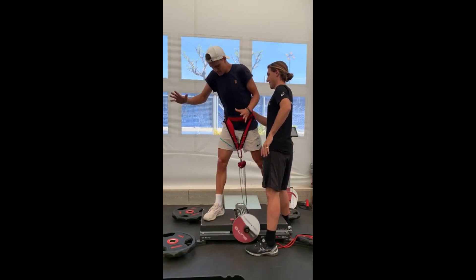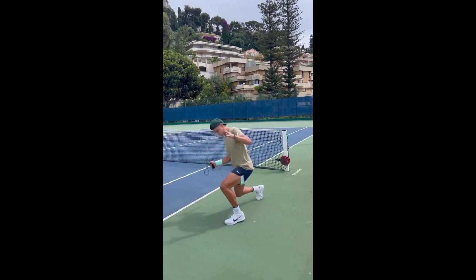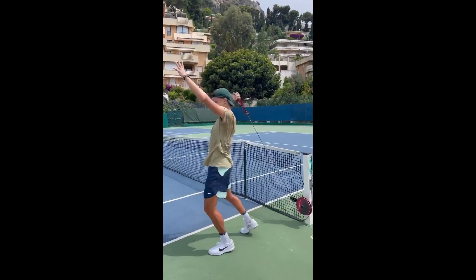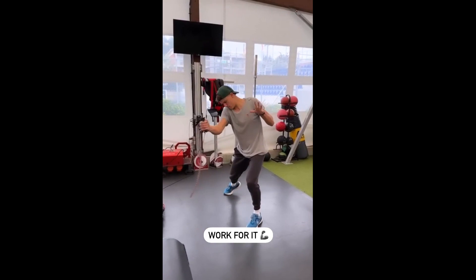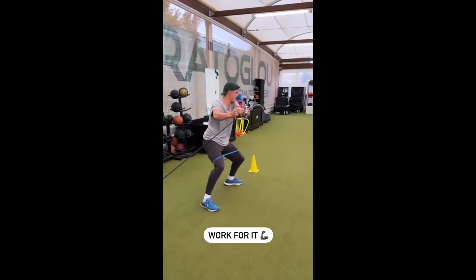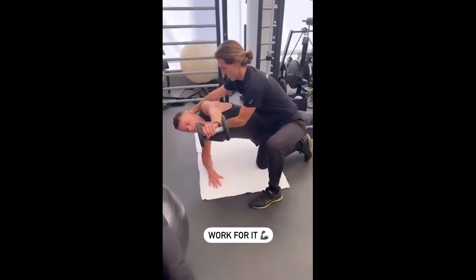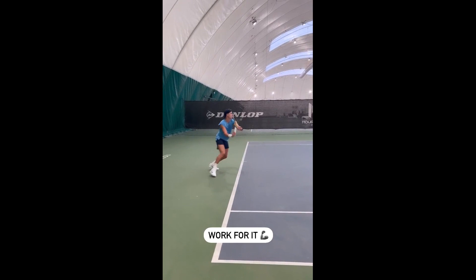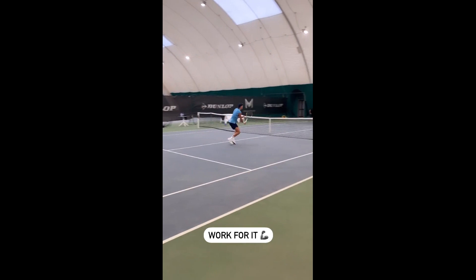Strength training can also help reduce the risk of injury. By strengthening the muscles and connective tissue that support the joints, Ruhm can better withstand the physical demands of the sport and reduce the risk of sprains, strains, or overuse injuries — especially important for tennis players who often make sudden stops, starts, and changes of direction. Strength training can also improve overall physical health by increasing bone density, boosting metabolism, and reducing the risk of chronic diseases, so Ruhm can improve not only his tennis performance but also his overall health and well-being.